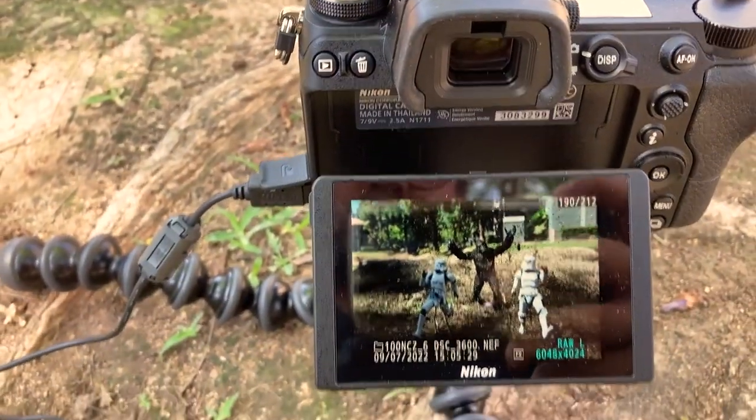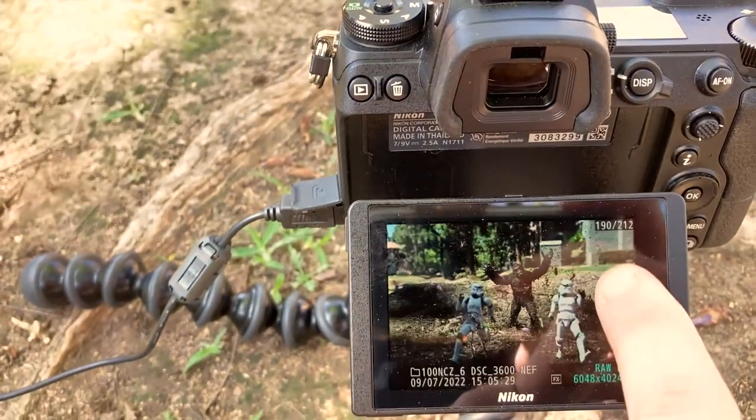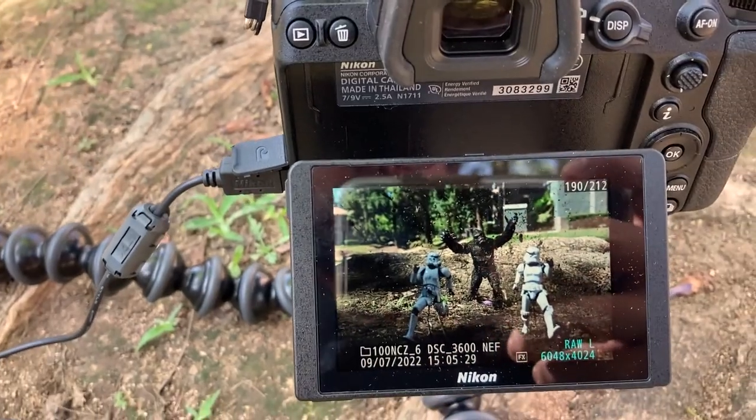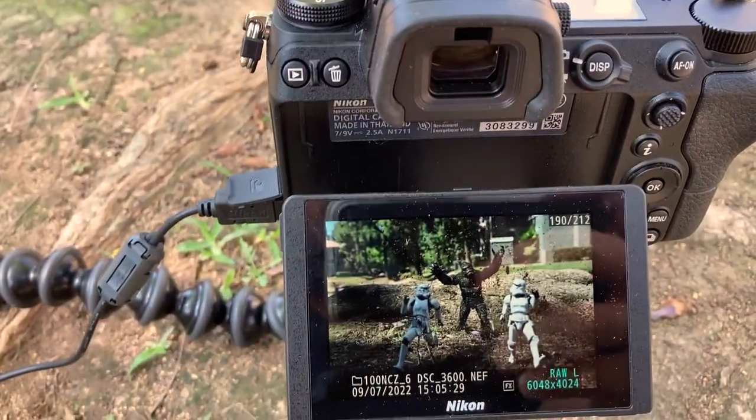Alright, looks like I got a pretty good one right here. As you can see, I got the debris coming from the right, going through the photo. Now we're just going to go ahead and edit this photo and show you guys the final results.